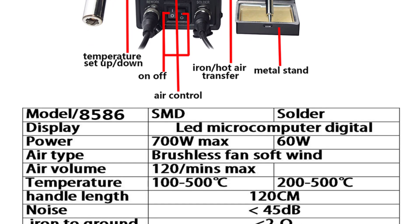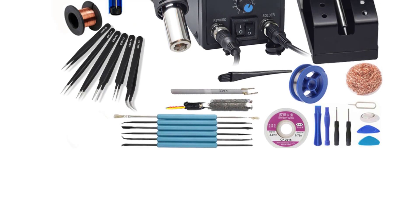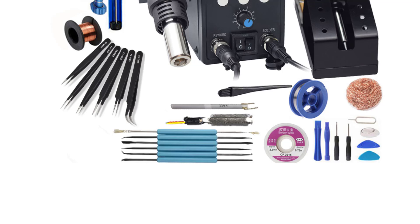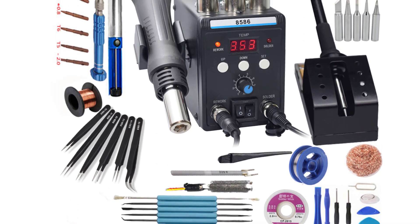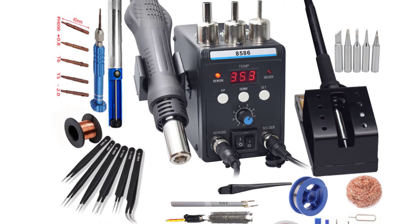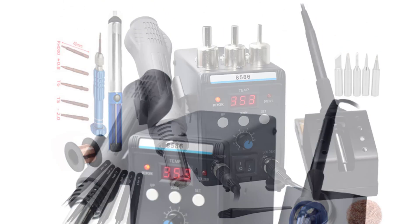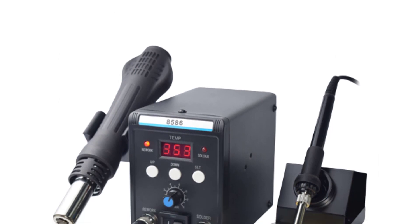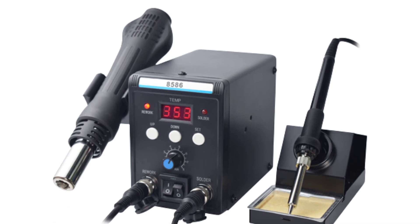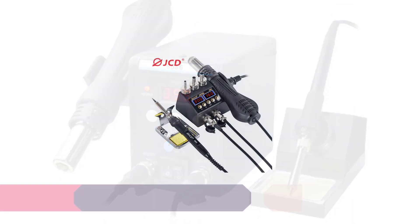The adjustable temperature range is wide enough to accommodate a variety of soldering tasks. One of the standout features of this soldering station is its dual iron design. Having two irons at your disposal is a game-changer, especially for jobs that require both soldering and desoldering simultaneously. This feature has significantly improved my workflow, saving me time and effort. The station is well-built and feels sturdy. The iron holders are stable, and the included sponge and brass wire tip cleaners are handy additions for maintaining the iron's performance.